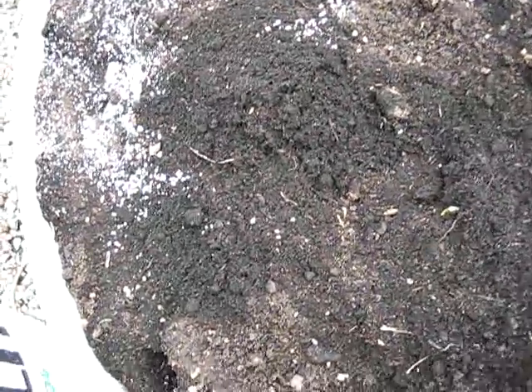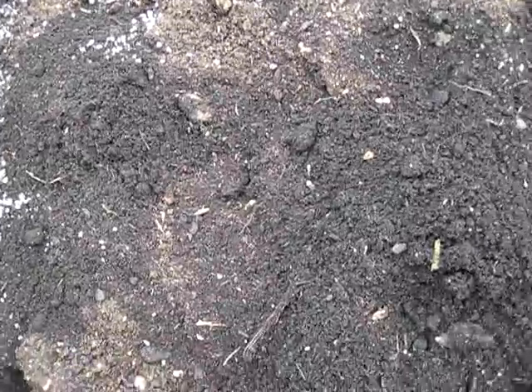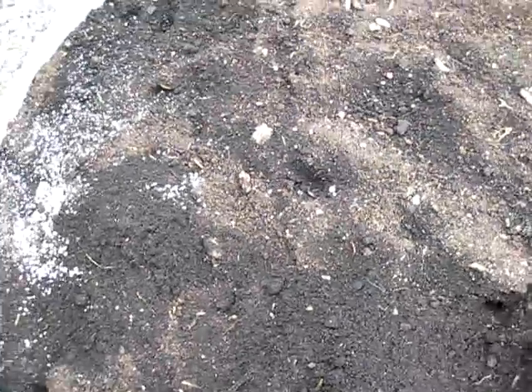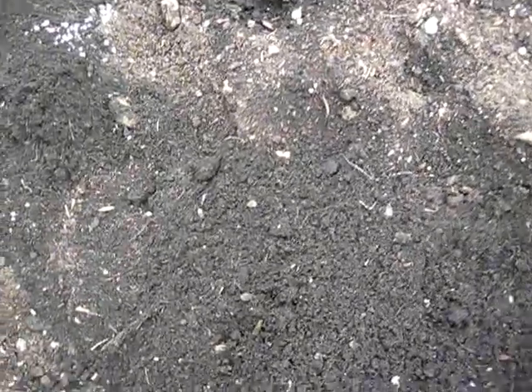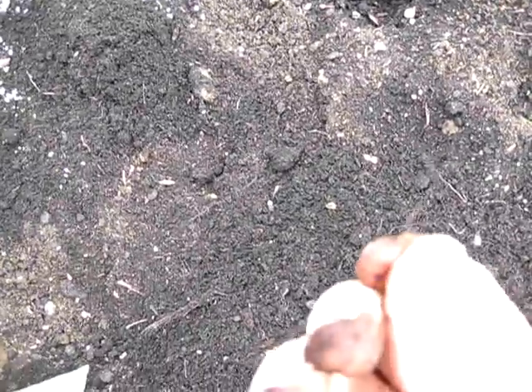What you can see in this raised bed is a medium — just a compost for pots — that I mixed two years ago with coir. Coir is another material made from the fibers of the coconut. Initially the coir looked more like fibers, but now after two years you can see it's got more into part of the soil — it's broken down a bit.